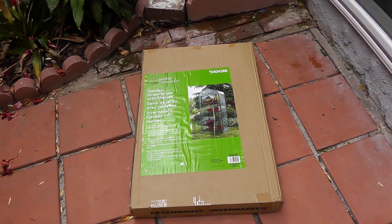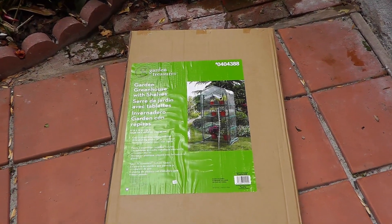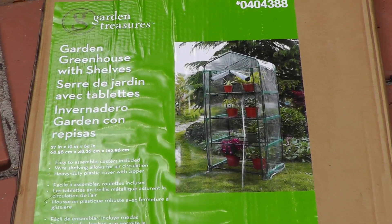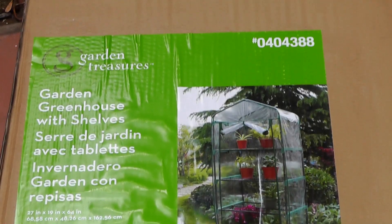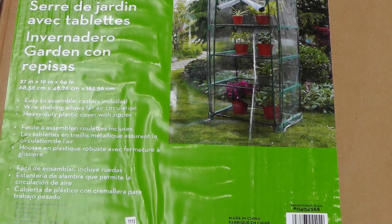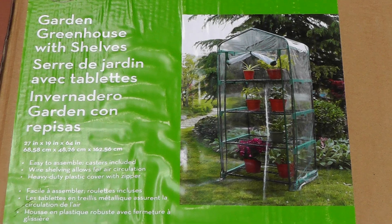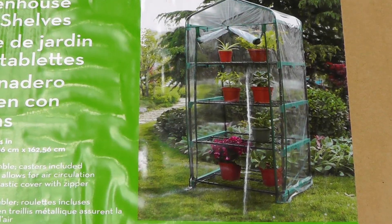So this is how the greenhouse is packaged. It's a neat little package which requires a little bit of assembly, and I am going to show you the steps to assemble in the next section. The good news is this assembly requires no tools at all — you can do it all by hand.